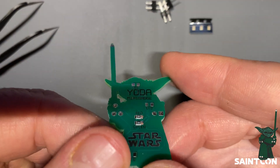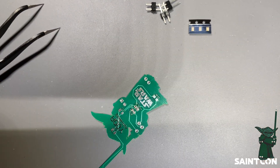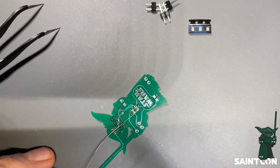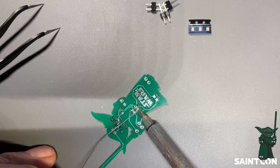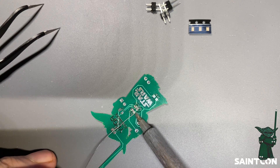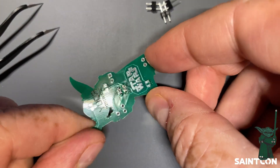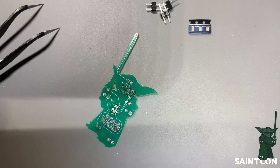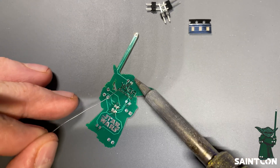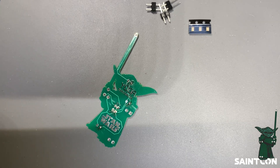To finish attaching each resistor, I rotate it to an easier orientation, take this thin angel hair solder, put it up against the component, and touch it with the iron — just a tiny amount of solder completes the connection on the other side. Now both resistors are in place. Next, we do the exact same process for each of the three LEDs, so I'm going to put a little solder blob on each of those three pads.